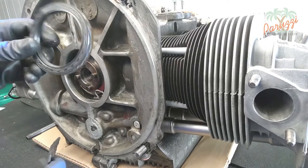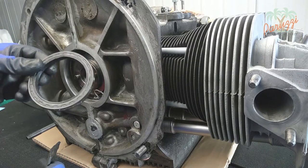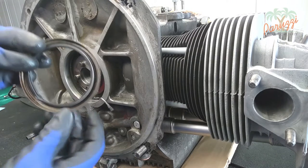It should be clear that this seal should not be used again. The puller will have damaged the structure, as you can see here.